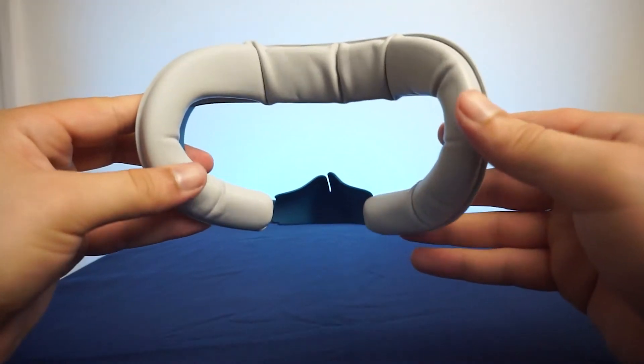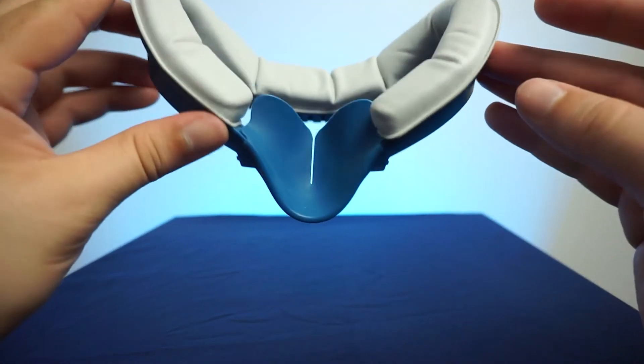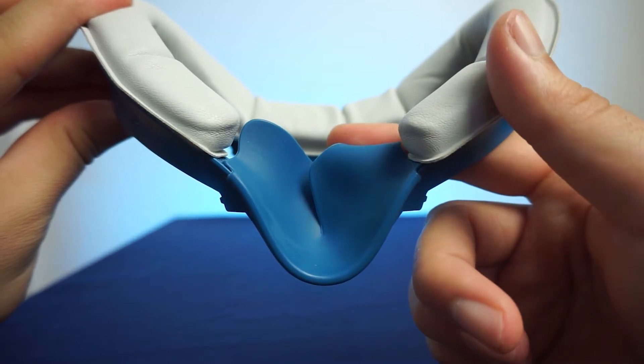You can find a link for this head strap in the description below. Now after your head strap, you're really going to want to change that facial interface. The default Quest interface foam is pretty coarse, and even though it comes with a silicone covering, my biggest gripe with it is that it does nothing to block the light bleed coming in from around your nose. Light coming in from the bottom of your headset can really break you out of the immersion of your favorite VR games and experiences. So when you go to change this facial interface, I highly recommend you get something with the silicone flaps that cover your nose.